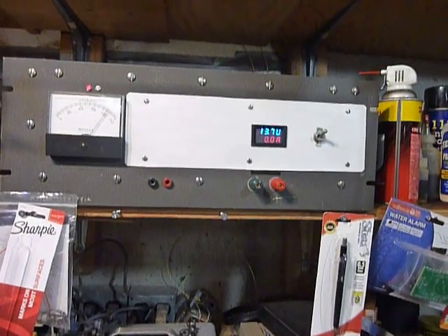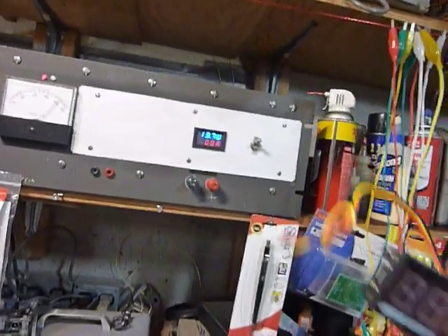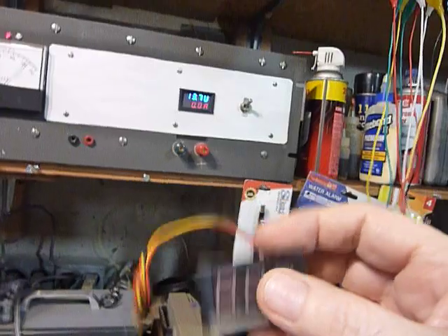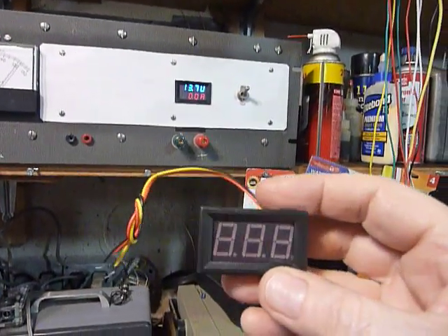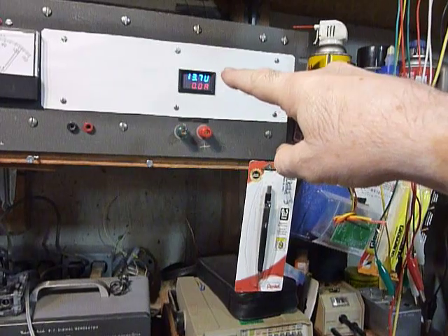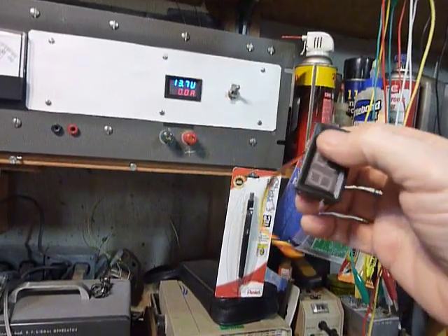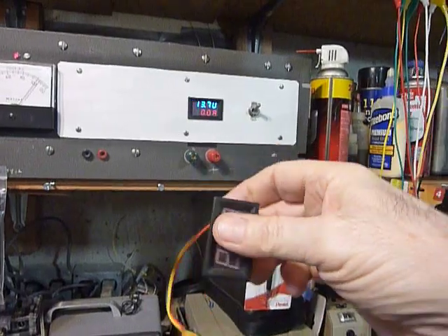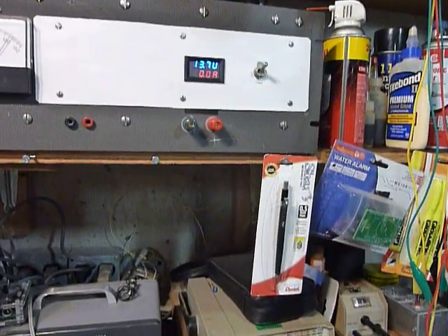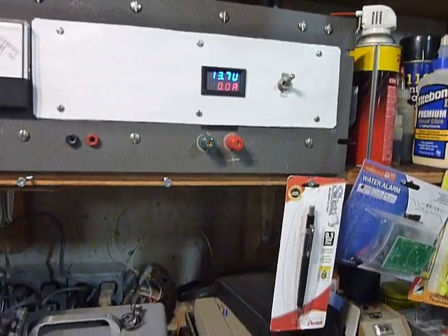I was installing the combination amp meter and volt meter that you see here. You can buy these — several different people advertise them on eBay. This is a volt meter I have in my hand; the one up there is a volt meter and amp meter. I found these work very well. One thing I also found is that you really need a separate power supply to run the volt meter and amp meter.